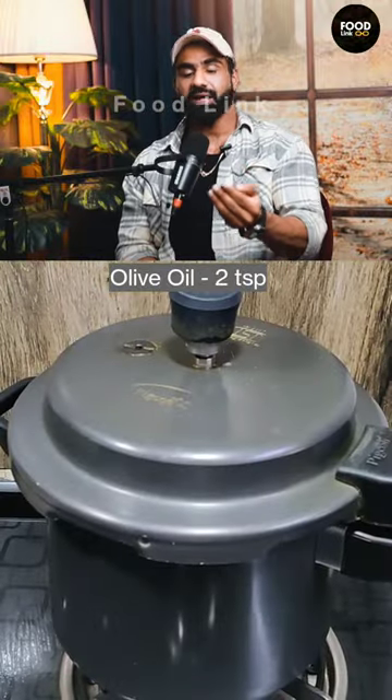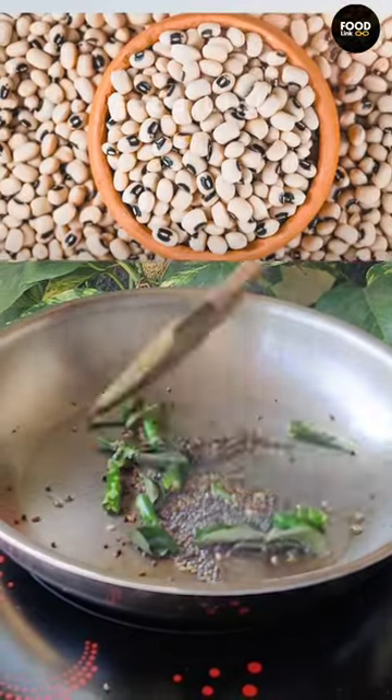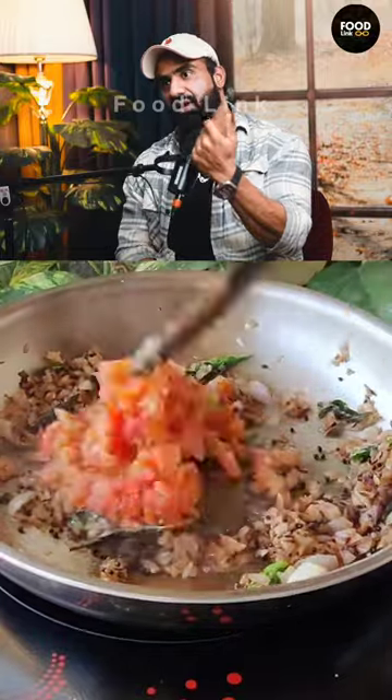Sometimes there will be a green food. Sometimes there will be lobia. The lobia is one of the best. How much protein gets in 100 grams? 36 grams.